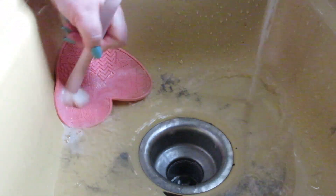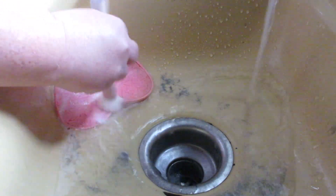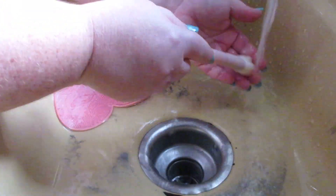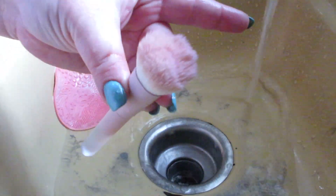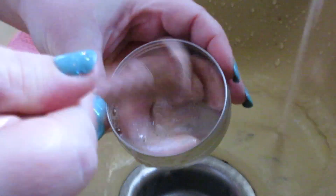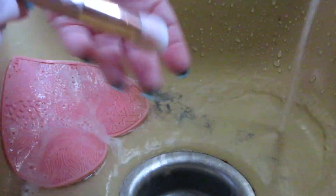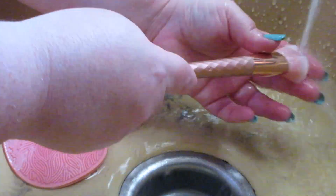One of my best friends got an infection because she didn't clean her eye brushes and her eye swelled completely shut. It literally looked like something out of a horror movie. Luckily she recovered with no damage to her eyes, but wash your makeup brushes, y'all. Plus your face brushes — they can cause excess backup in your pores and all kinds of nasty things for your skin. Wash your brushes.